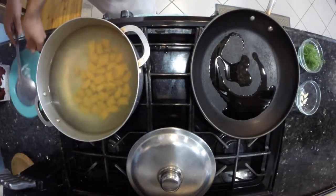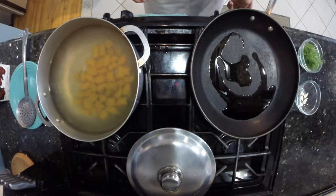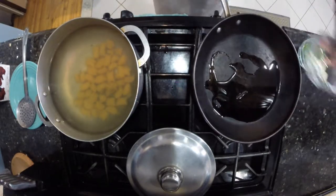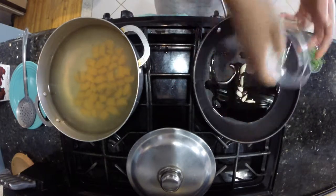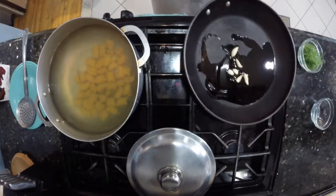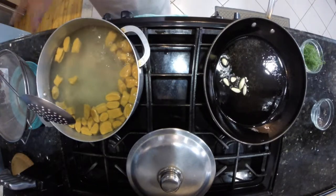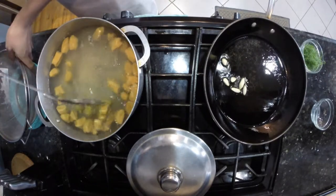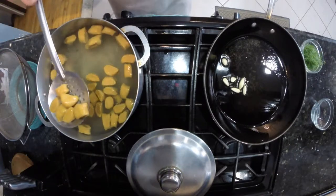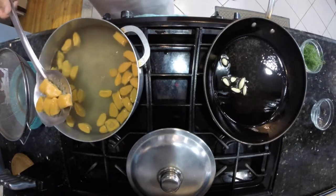While our gnocchi is working, in a pan off to the side I have some olive oil heating on a medium heat with some garlic. I'm leaving the garlic whole because we're not going to eat it — I just want it to flavor the pan. This is where we're going to cook the gnocchi once it comes out of the water. I'm going to strain it rather than drop it directly into the pan because you don't want any water in there — you want the gnocchi to get crispy.